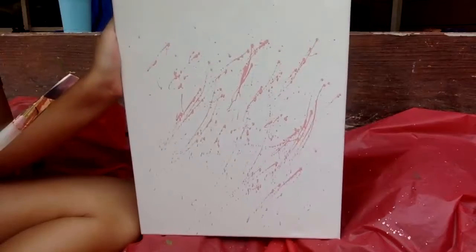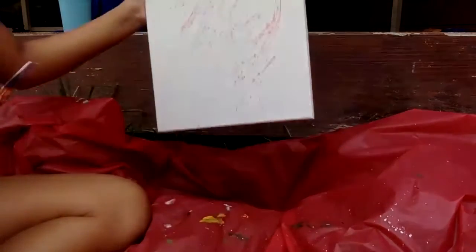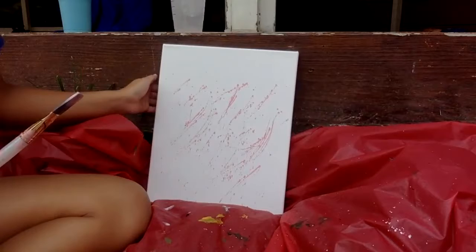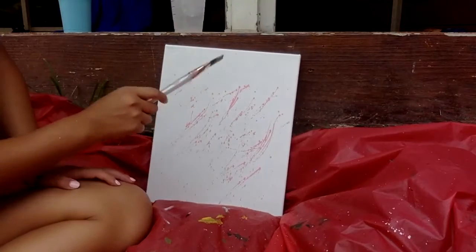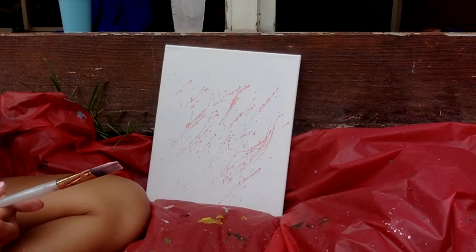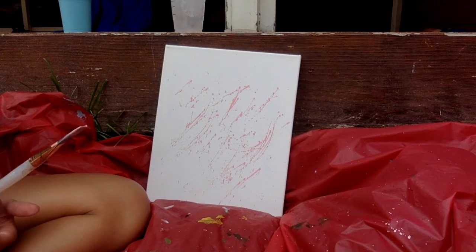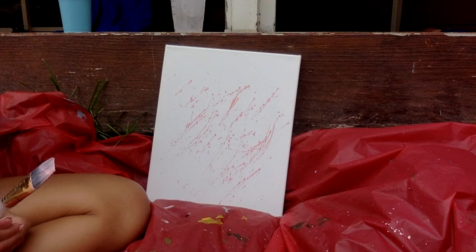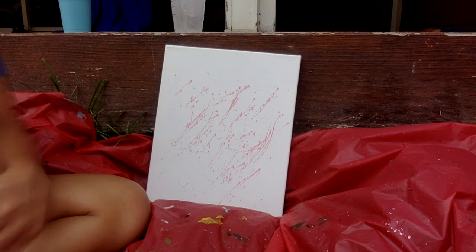Okay, so that's what it looks like so far. That was my first color. I'm going to do a bunch of different colors that look super duper cool when we're done. Pink is my base and now I'm going to pick a new color. Why don't you guys pick another color as well.